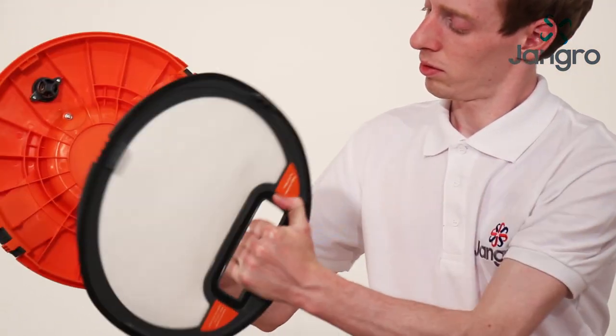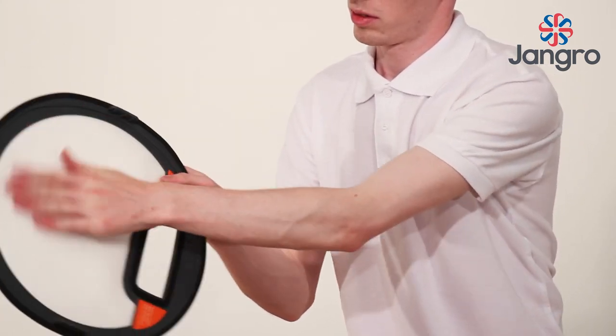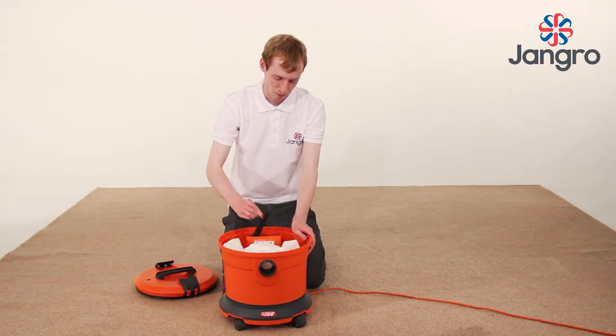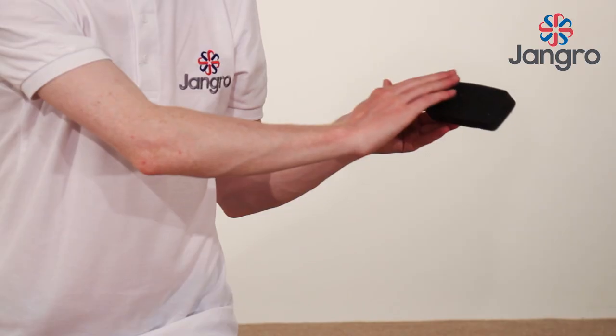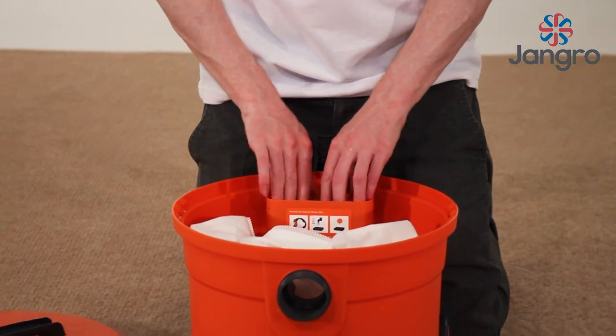After you have finished your shift, we recommend you remove and clean the filters to ensure the vacuum performs at its best. The foam filter can easily be removed from inside the machine. Clean as shown.